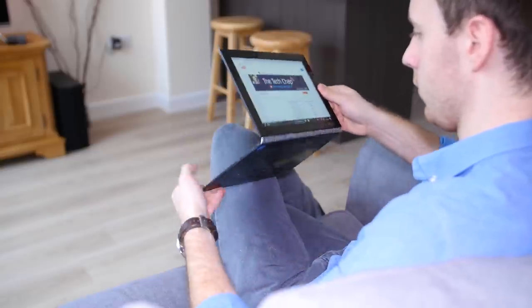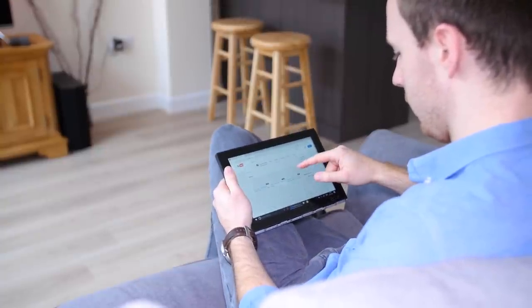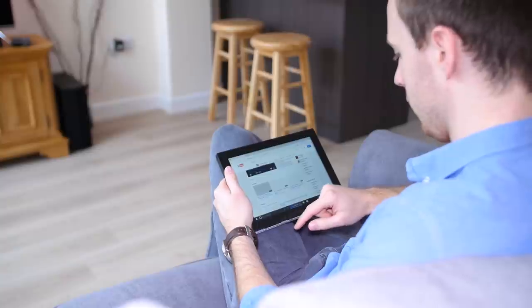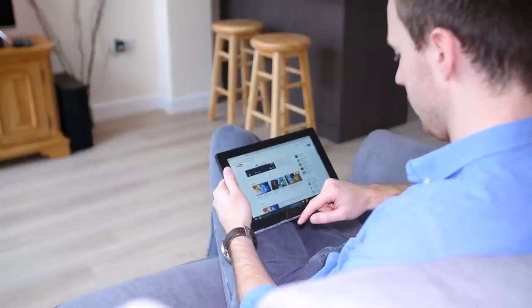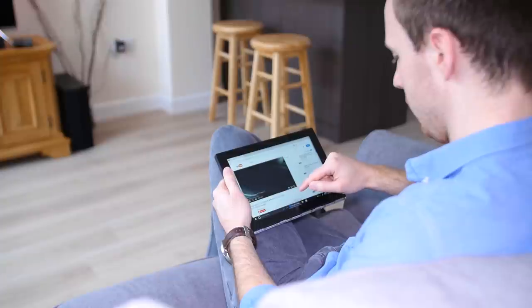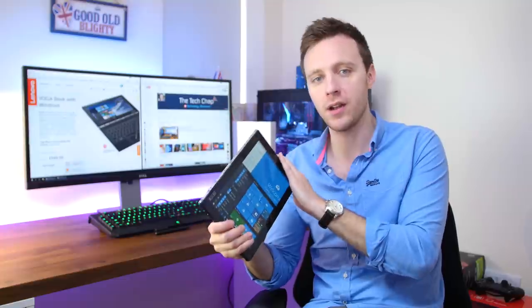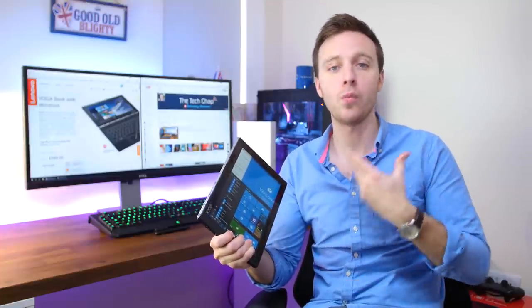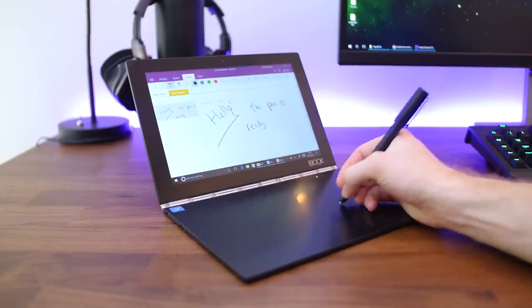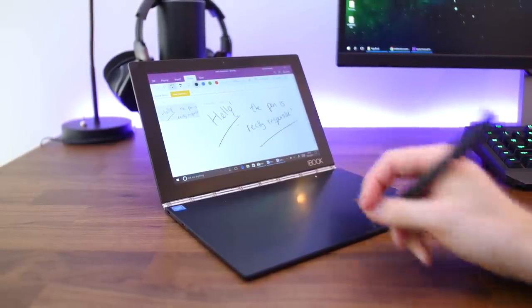The Yoga Book is at its best when you're drawing or using it like a tablet to watch movies and browse websites, and that's why I would personally go for the Android version — you get more apps better suited to pen and touch input and it's also 50 pounds cheaper. A Windows 10 Yoga Book sounds like a good idea but the lack of a proper keyboard and the weak performance means it's really only suited to tablet style tasks. I do like the Yoga Book and would recommend it, but make sure you're getting it for the right reasons and don't expect it to replace your laptop.